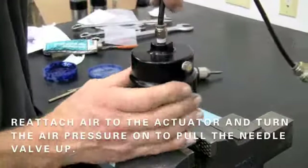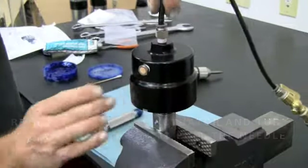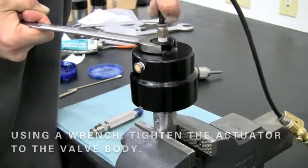Reattach air to the actuator and turn the air pressure on to pull the needle valve up. Then using a set of wrenches, tighten the actuator to the valve body.